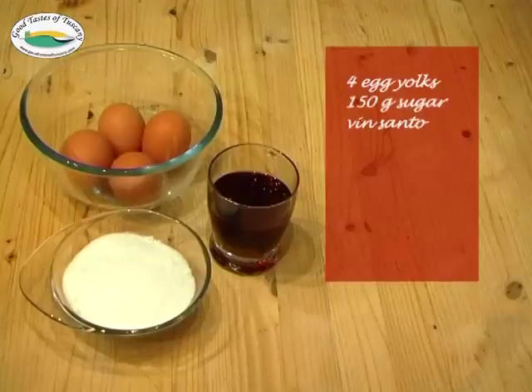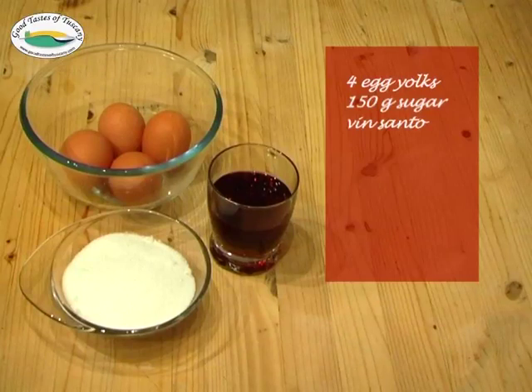For this recipe we need four egg yolks, 150 grams of sugar, and four to five half eggshells of Vinsanto.